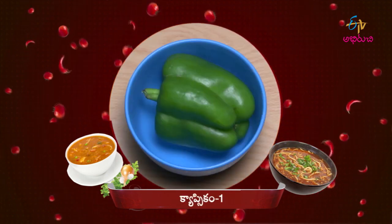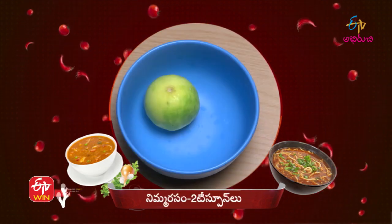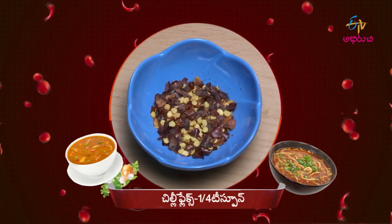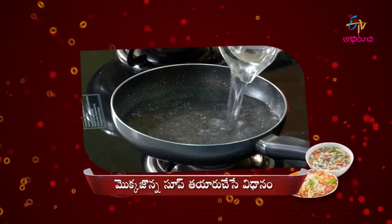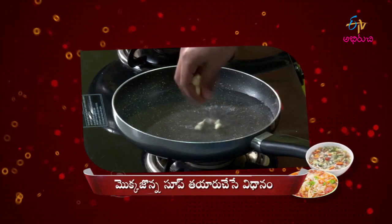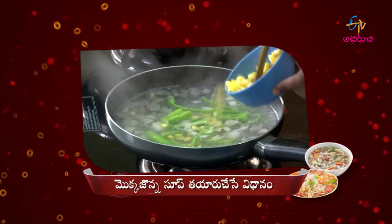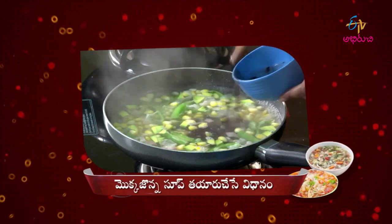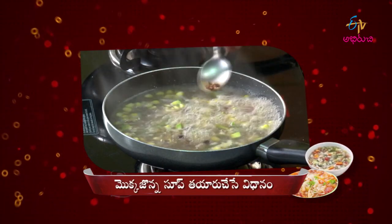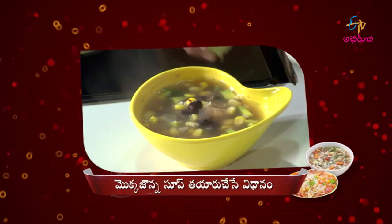Capsicum, Pachimiri, Avocado, Chilli flakes, Vidaanam, Pachimiri, Capsicum, Avocado, Black beans, Pachimiri, Chilli flakes, Capsicum — these are the ingredients for this soup.